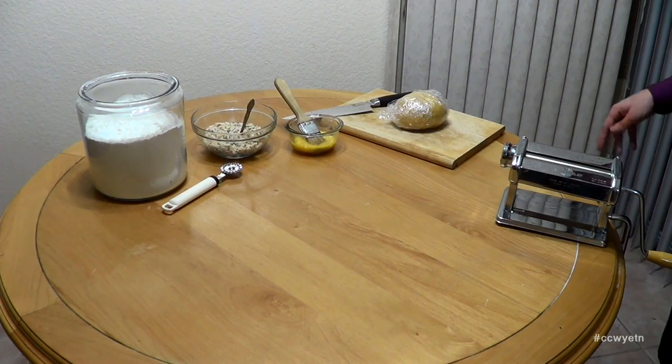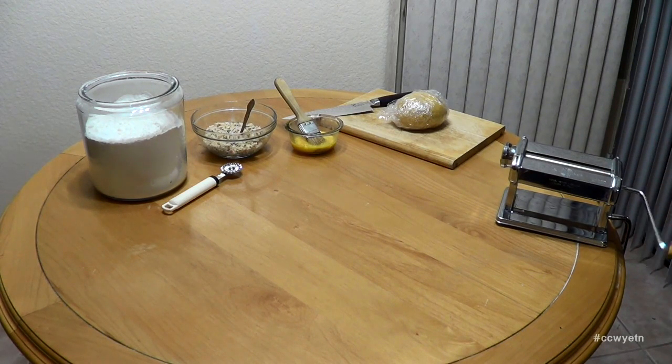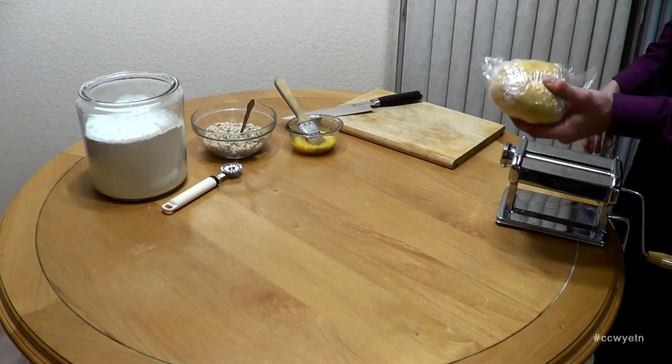Now we're going to start preparing our ravioli, and to do that I have this pasta machine. It's been in our family for more than 20 years — still one of those crank ones. I know nowadays they have more modern electronic pasta machines, but this one has sentimental value to me. We've got our ravioli dough that we created earlier; let's unpackage it from the plastic wrap.